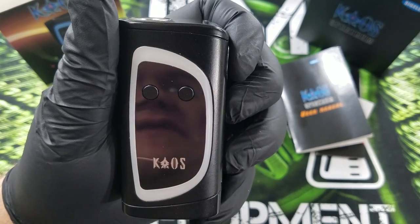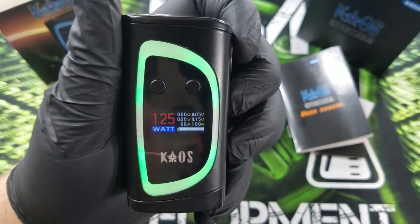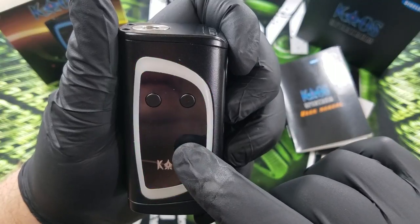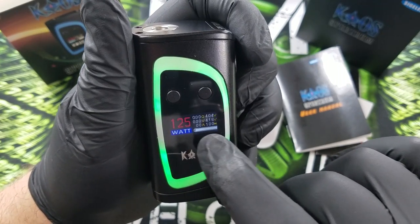You turn the mod on — it's five clicks on. You're greeted with the Singeli home screen. Notice how the LED is already on. Then you get the wattage, the watts, the ohms, the volts, the amps, and the volts of each battery, and the battery bar percentage right there.